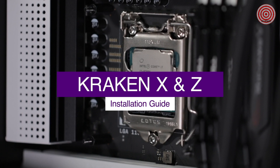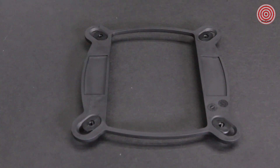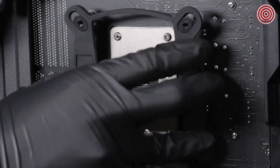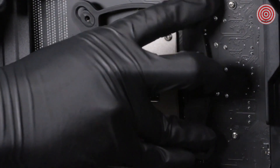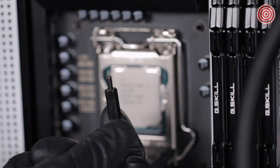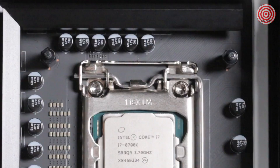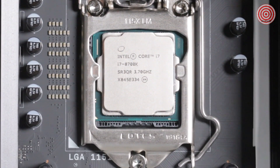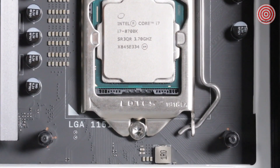For Intel Socket LGA-1150X platform, install the Intel backplate on the rear of the motherboard as oriented here. Ensure the sliders fit into the mounting holes. The backplate of the CPU socket will fit within the cutout of the Intel backplate. From the front of the motherboard, install the four standoffs. For Intel Socket LGA-2011 and 2066, use the standoffs provided and install them onto the motherboard's backplate.